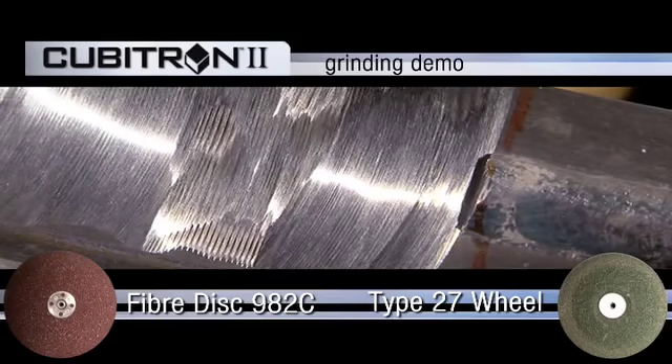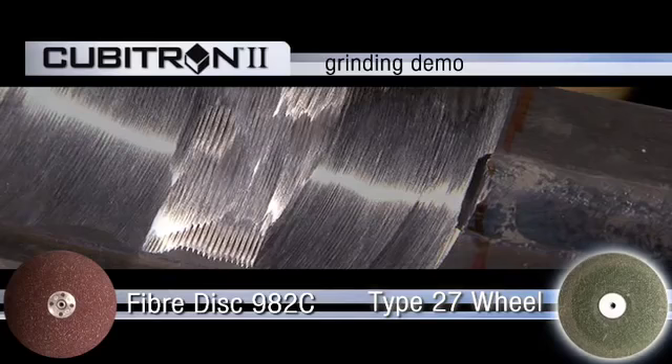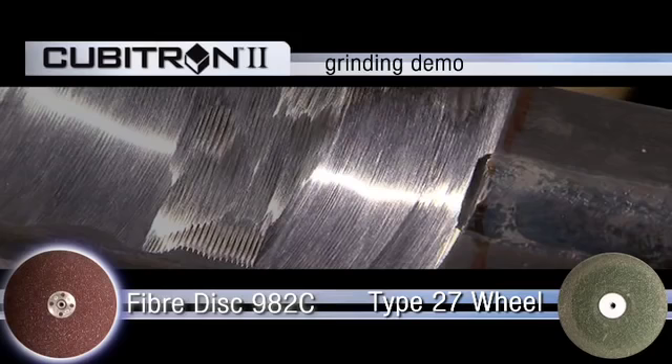You can see the resultant finish characteristics of the grind. The Type 27 wheel left a much rougher finish, and the new 982C was a lot smoother, which will result in less processing time and secondary steps.